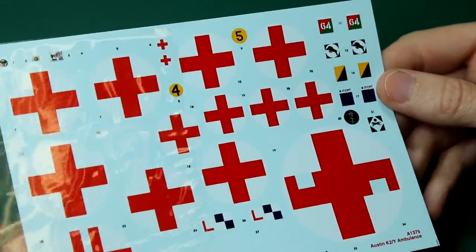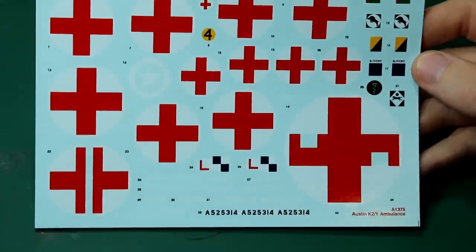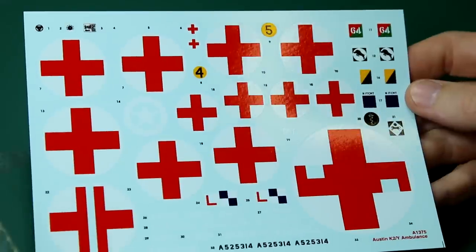Moving on to the decals, we've got a lot of crosses here, all in slightly different sizes. We've got those for the rear door in the bottom left, split down the middle to make it easier to apply, and on the bottom right there, to go around the vents on the roof — so that's quite a nice touch.